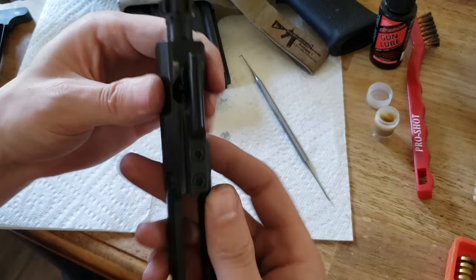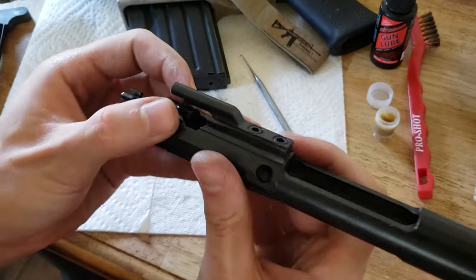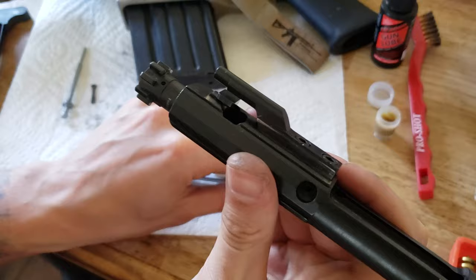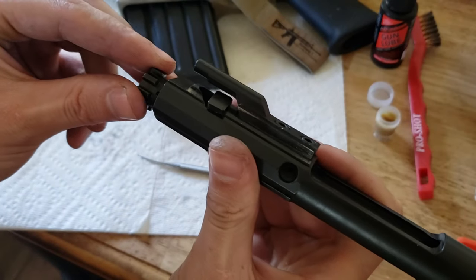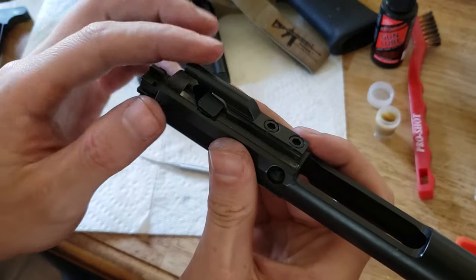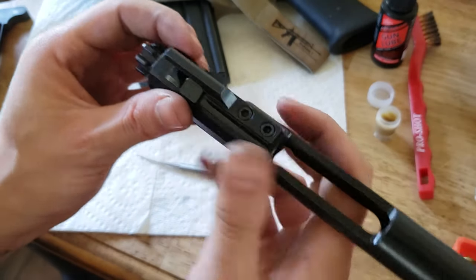Next is your cam pin — that is this guy right here. You're going to push the bolt back and then rotate the cam pin from under the gas key and it'll pop right out.